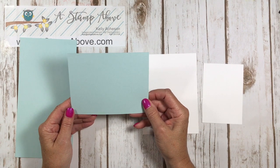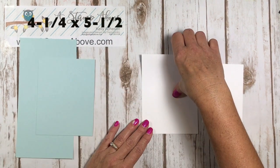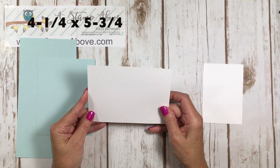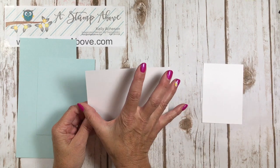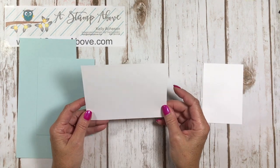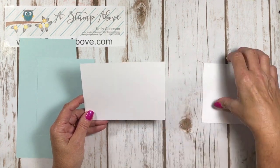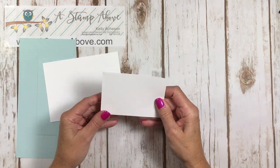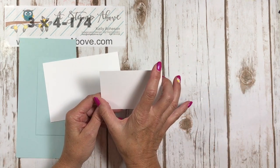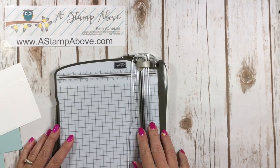This piece is four and a quarter by five and a half. Then we've got a white piece — this is actually the inside of our card — and it's four and a quarter by five and three quarters, which is a different dimension than we're used to. We're going to score this at five and a half. And then there's another piece of Whisper White that is three by four and a quarter. I'm going to bring in my paper trimmer to do my scoring.